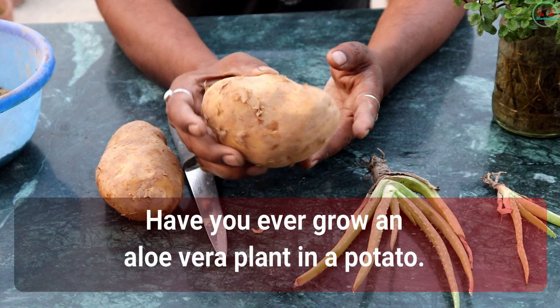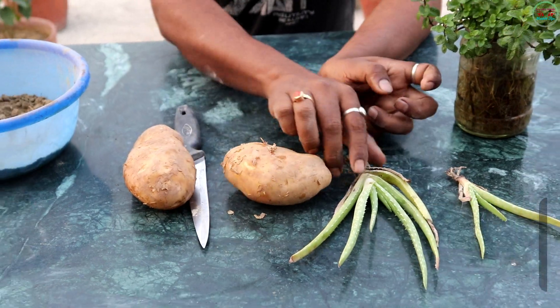Have you ever grown an Aloe Vera plant in a potato? Surprise, right? Just wait and watch. Let's get started.